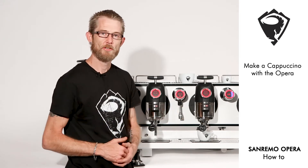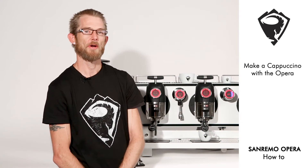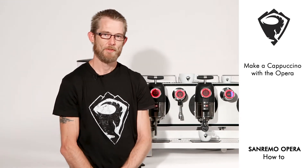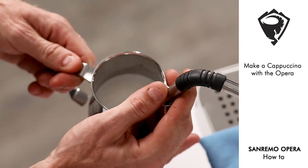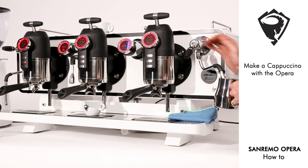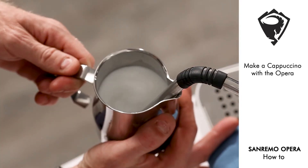We can now move on to actually steaming our milk product. We locate our wand in the exact right position and activate, slightly bringing it down to break the surface.